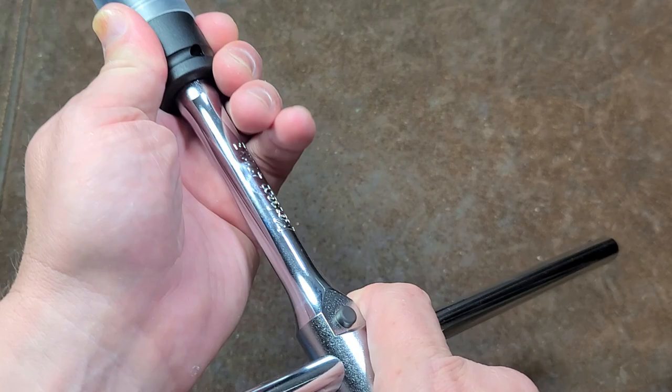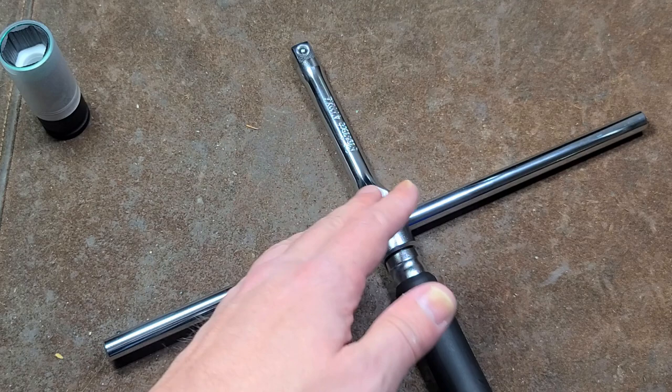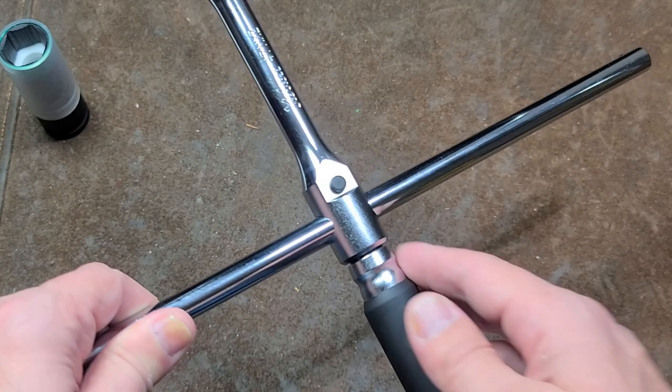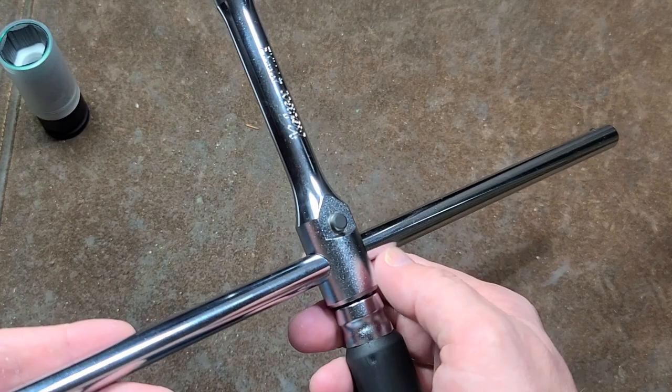This is actually more of a quintessential Japanese item, because obviously around the world — America and Japan — there are a lot of automotive enthusiasts. One of the things about Japan isn't just modifying the cars, but all the tools that they use, they try to be very special as well. That's essentially what this is: a very premium lug nut wrench that you keep in your car.